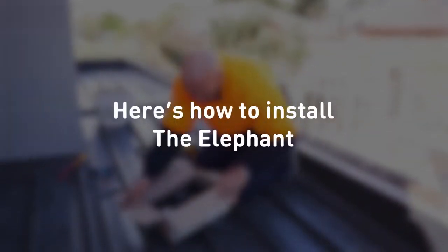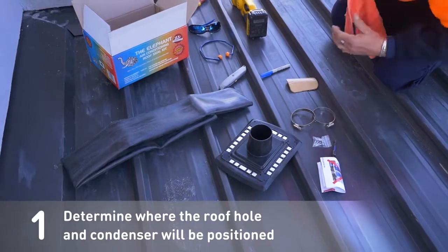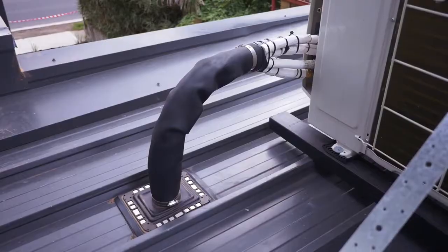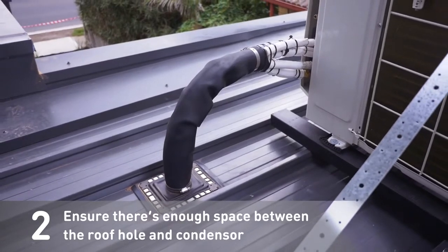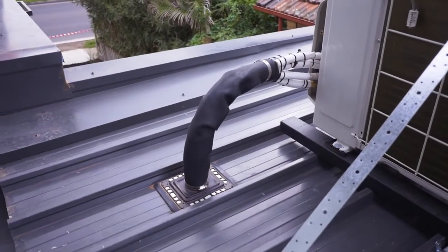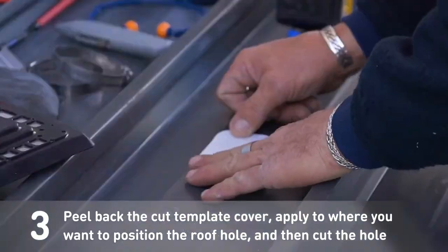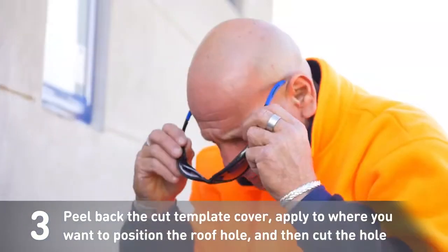Here's how to install the Elephant. First, determine where the roof hole and condenser will be positioned. Ensure there's enough space between the roof hole and condenser. Peel back the cut template cover, apply to where you want to position the roof hole, and then cut the hole.